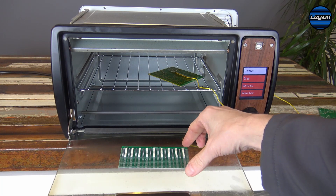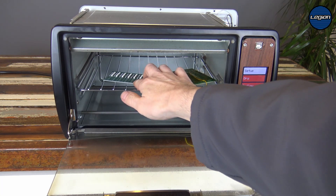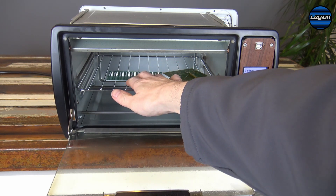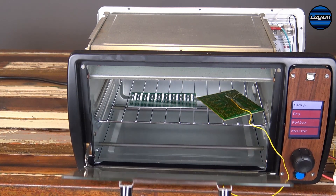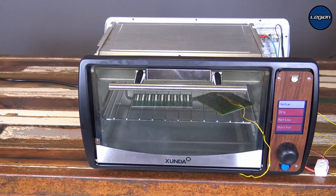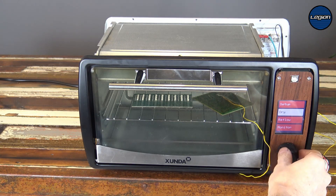We're going to pop our board inside, roughly in the middle where our probe is. I think I've got the camera set up correctly so we can see quite close up what's going on. We have our exact same reflow profiles as before, so let's do this.